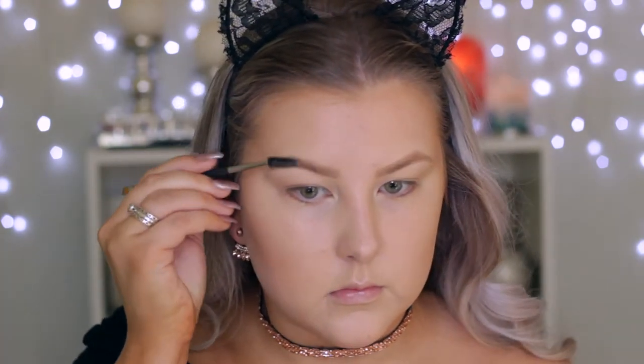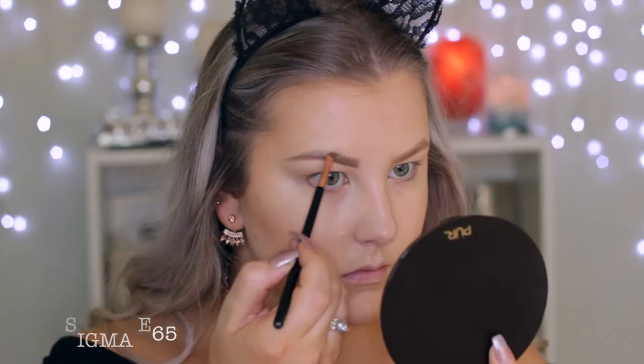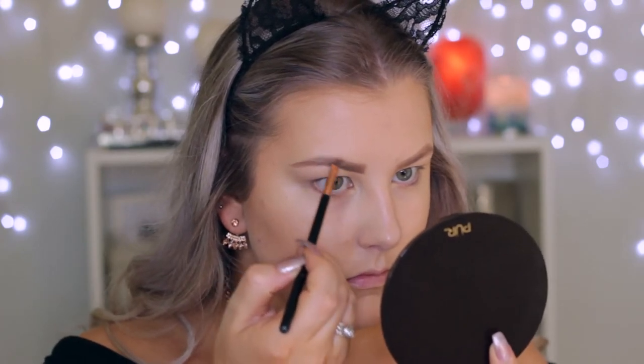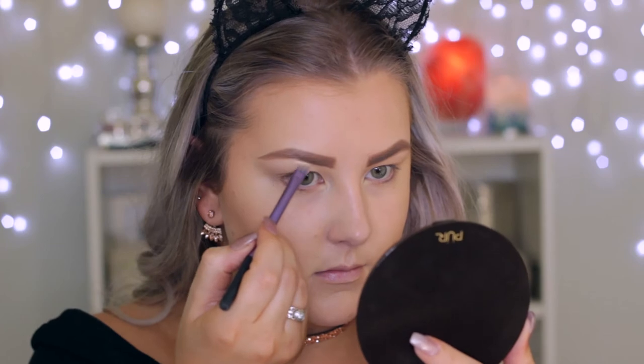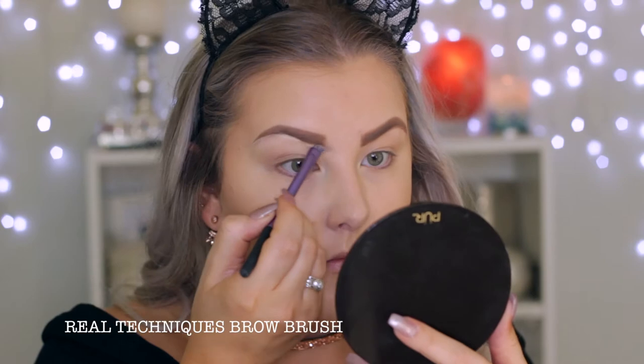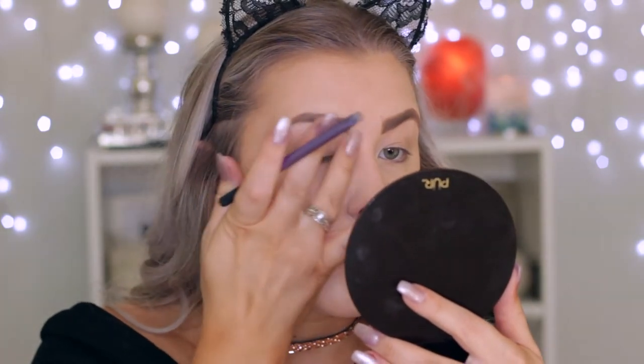Moving on to the brows, I'm using Benefit Kabrow — brushing my hairs upwards and brushing any product out of them. Then I'm taking the Kabrow and drawing a line along the bottom and top of my eyebrows, filling them in using upward strokes. Then I'm applying some concealer to carve out the bottoms of my brows to make them look sharper.